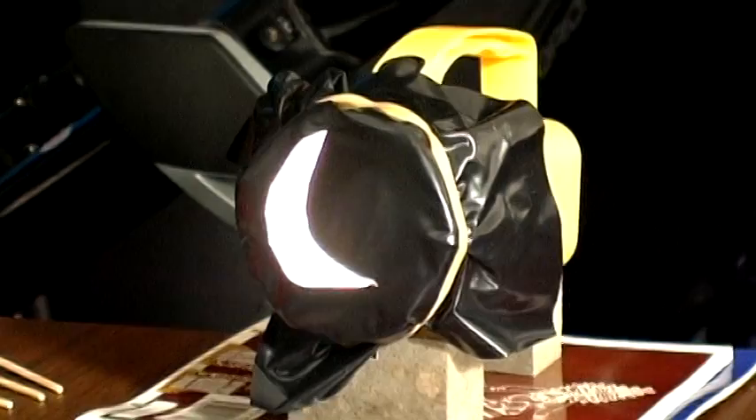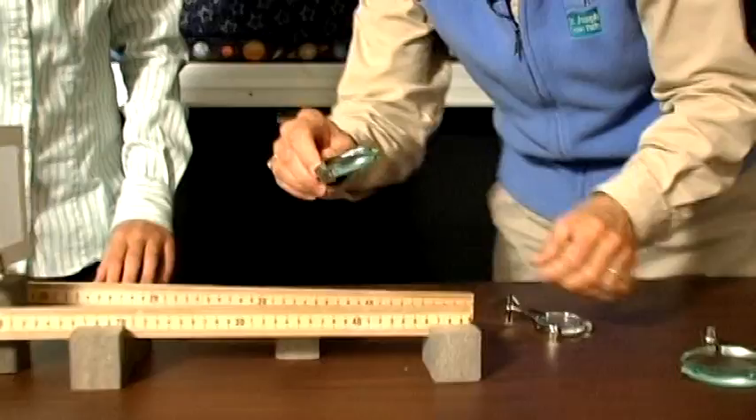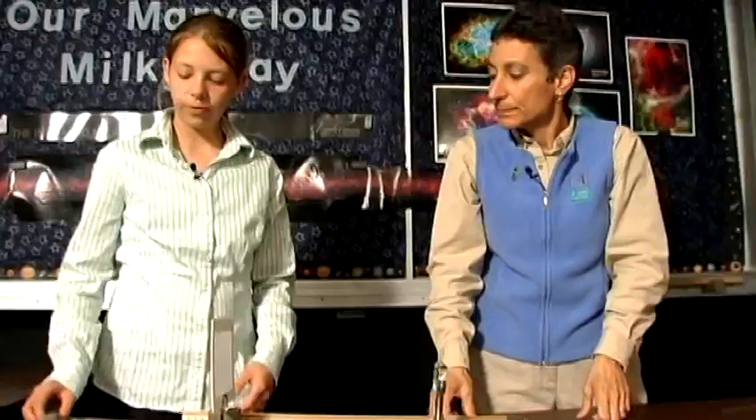Let's start out by finding our magnifying lens. We have two lenses here — feel them, observe them. One is definitely thicker. I'm going to guess that this one magnifies. It's not exactly the thickness that makes it magnify more — but the shape. The shape is what matters.